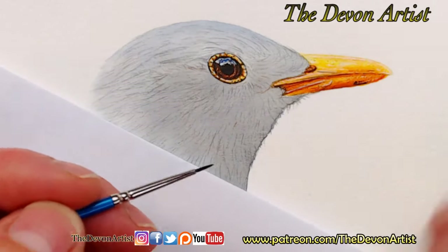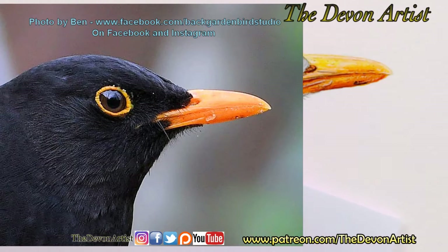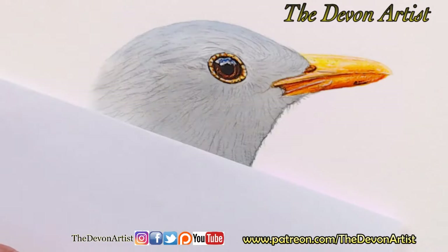Now I've got the photograph on a tablet in front of me. The photo itself is this one, and it's by a chap called Ben — hello Ben if you're watching. It's by Ben from Back Garden Bird Studio, who kindly allowed me to use his photo. If you type in Back Garden Bird Studio on Facebook and on Instagram, you'll come across him — he's a cracking photographer. So thank you very much, Ben. That's what I'm working from at the moment.